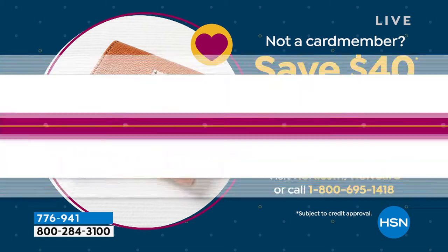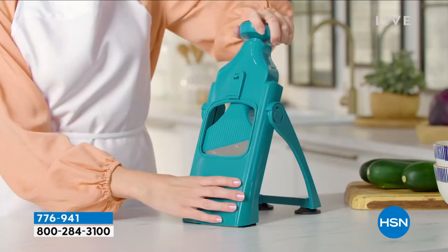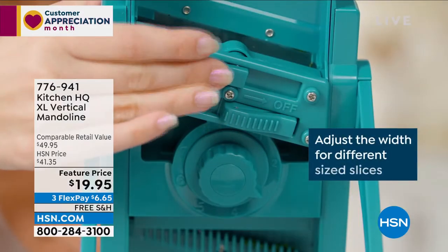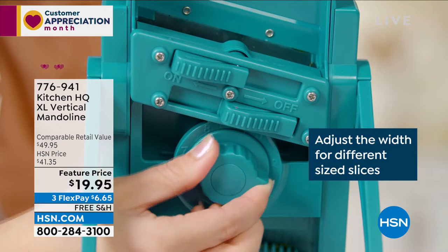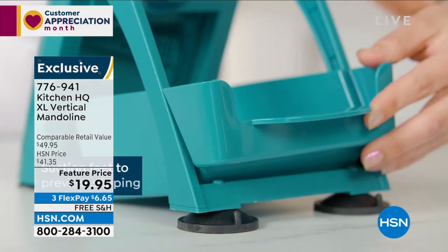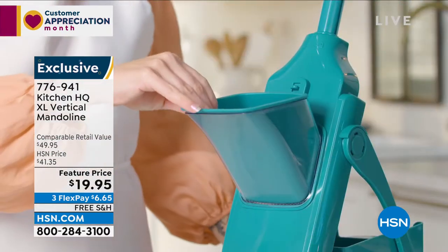We're going to get started. Since we're talking home and kitchen sale, we're going to start in the kitchen. And I could have used this last night because I have a little boo-boo. So if you see a band-aid, just know one's a boo-boo and one's a broken nail. It's a little rough Wednesday for Nicole here, so yeah, I could have used this.